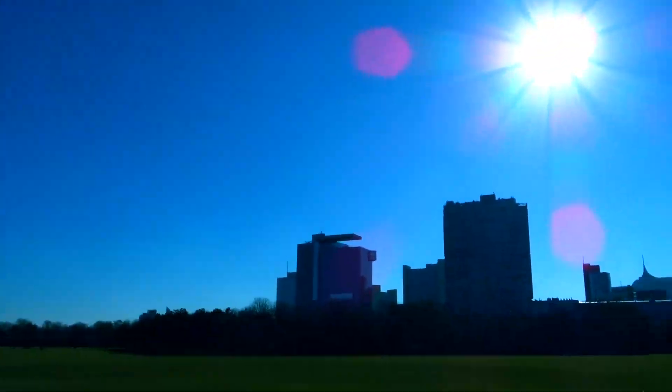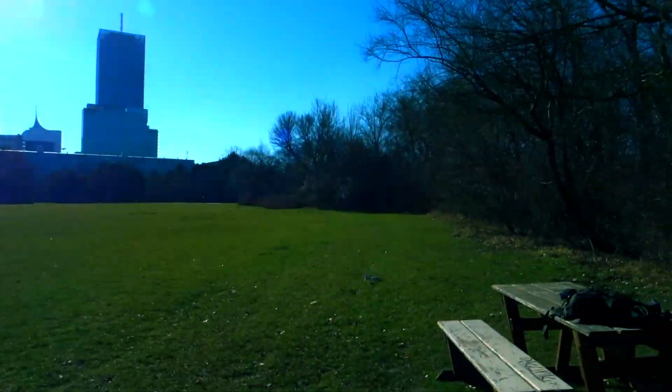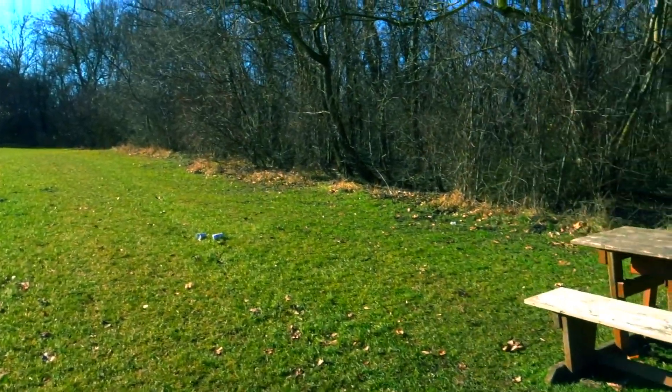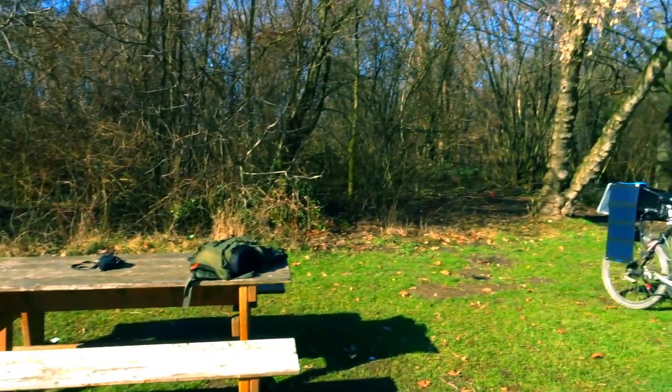You can see the sun there. And you can see my breakfast coffees there — don't worry, I'll pick them up. I just moved them, I wanted to get them out of the frame.